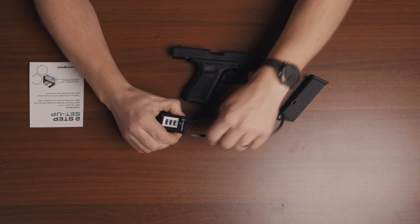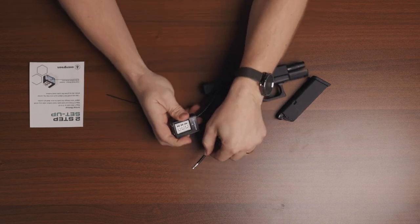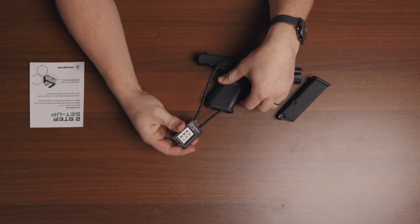First, drop the mag and pull your slide back and engage the slide lock. Next, you're going to take your cable lock, pass it through the slide and out the bottom of the magwell, and then fully press it into the lock.